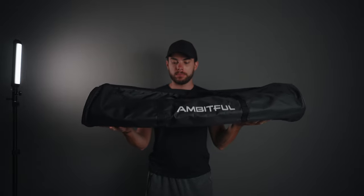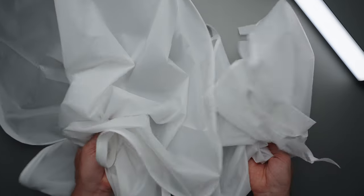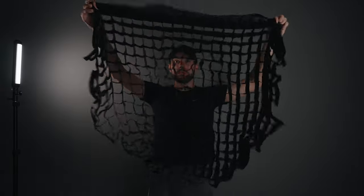First let me share with you what you're going to get in the box. You're going to get a nice storage bag, the softbox itself, two soft diffusion cloths, and finally a honeycomb grid.